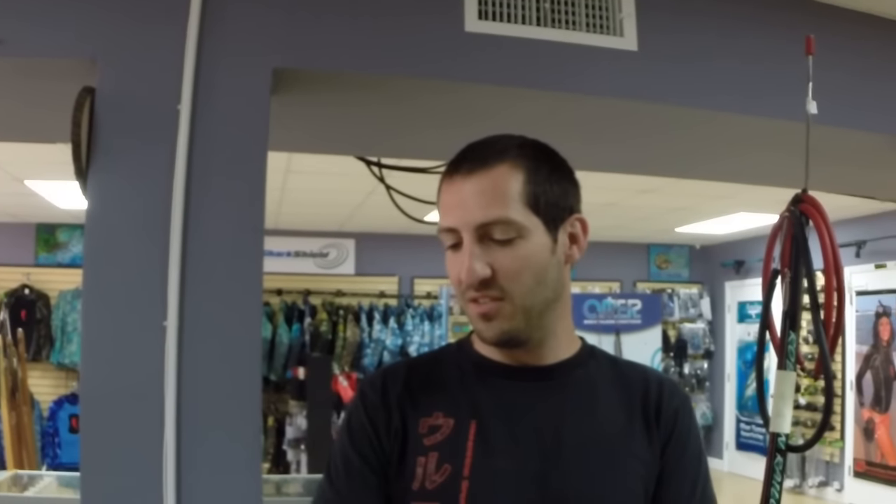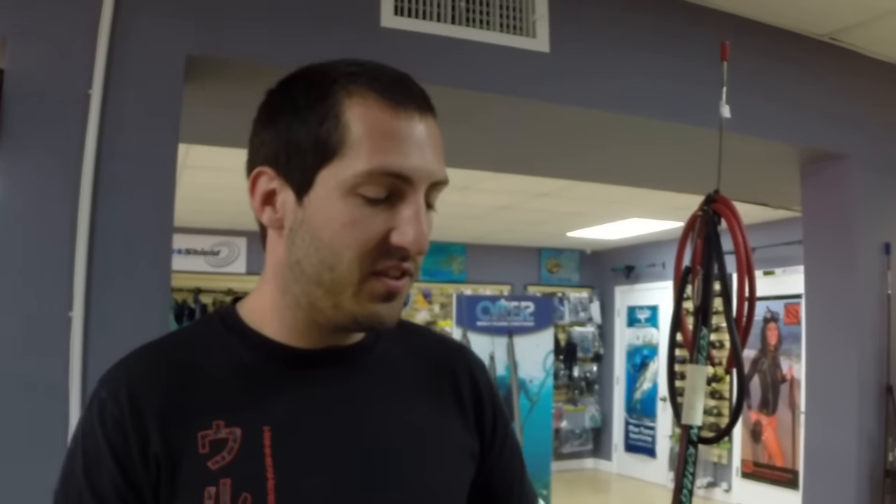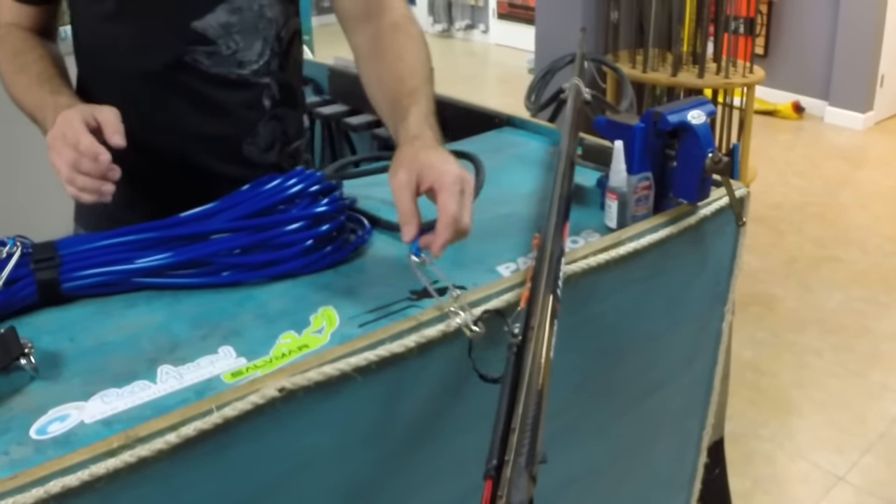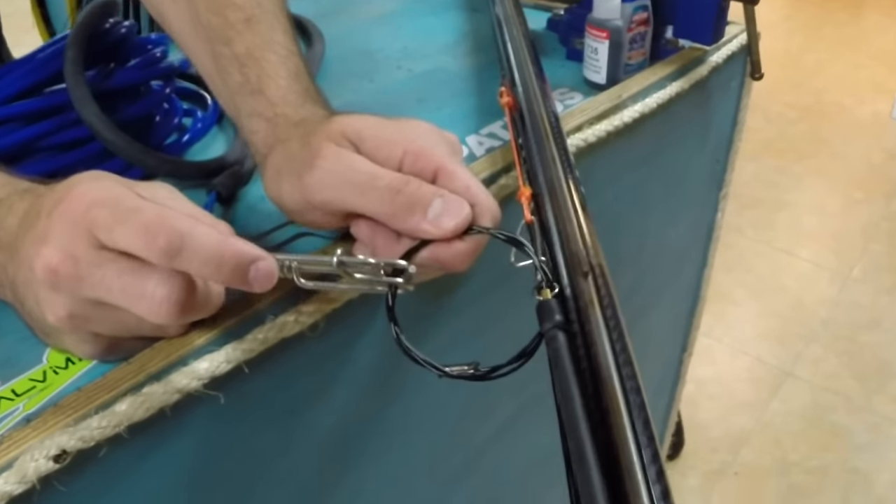What's up guys, it's Andrew again with Nautilus Spearfishing. We're here to talk about how to set up not just a breakaway, but hook up your blue water setup. The only thing I'm really missing is a float line clutch, but I'll show you anyway how it works. This is the 140 Laser Open Pro Carbon from Pathos, showing you guys our makeshift breakaway setup.